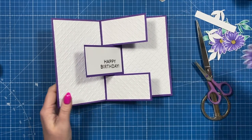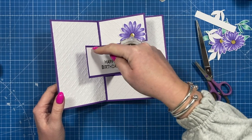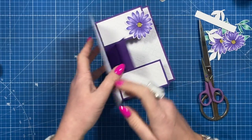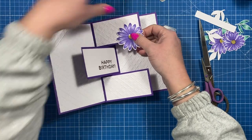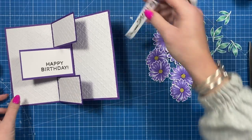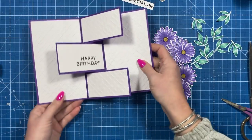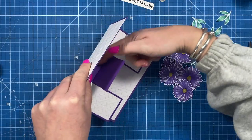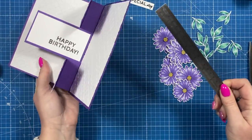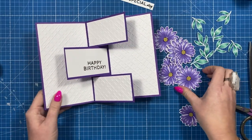Everything's stuck down so now it's just left to decorate - this is always the fun part. Some of the elements can overhang down into this space or up into this space, but you don't want them coming off the edge here because they'd stick out the side of the card. I've got a ton of flowers and little leaves. My sentiment for the front is 'on your special day' and inside it says 'happy birthday', with space on the back to write a message. You could also decorate the rectangle spaces - cut a piece of two and a quarter by three-quarters and do three of those - but I'm going to leave those blank.